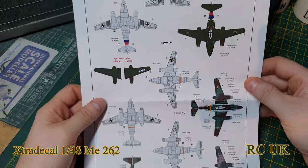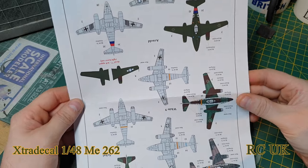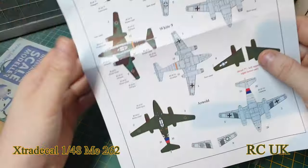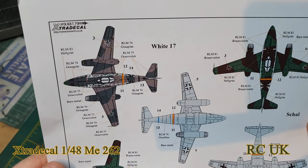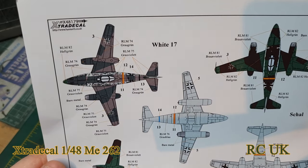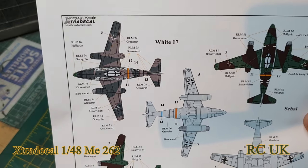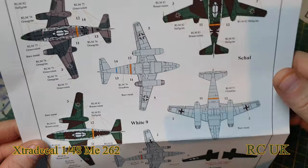These are the top and bottom profiles of the aircraft colors. I've got that upside down actually. It tells you the colors — RML 74, RML 75, and the underside is RML 76, which is blue — bluish gray.